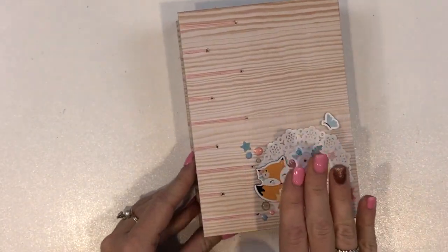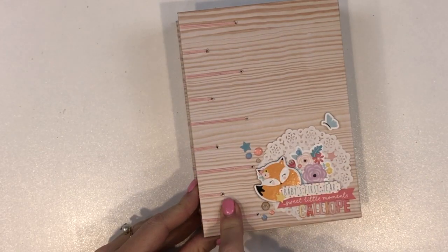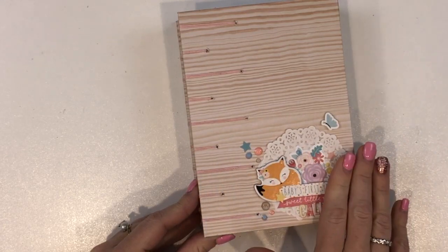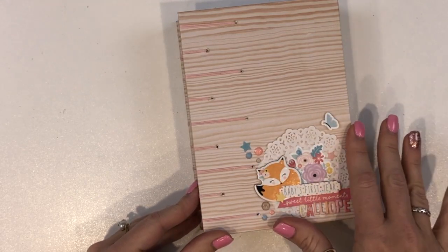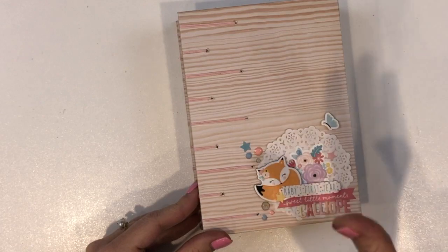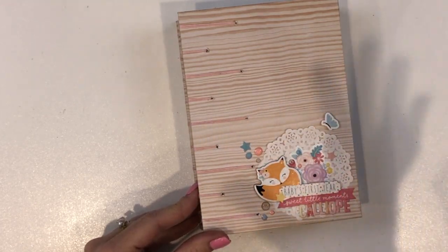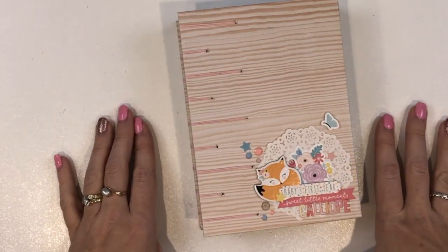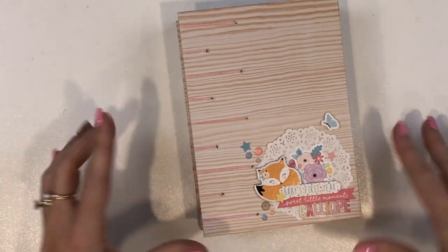I have followed along with Page Evidence's Coptic bookbinding class. The class is incredible. If you're interested, I will make sure I link it below. Paige teaches fantastically. Now we've just got to do something to get her to Australia to teach in person, because that would be incredible! But anyway, if you have any questions, make sure you leave them below. I will link that class in my description box below as well.